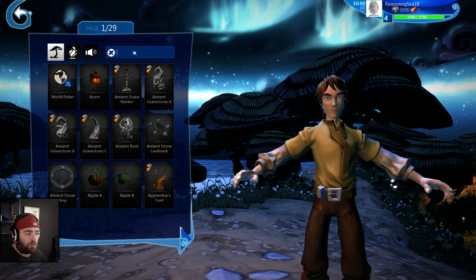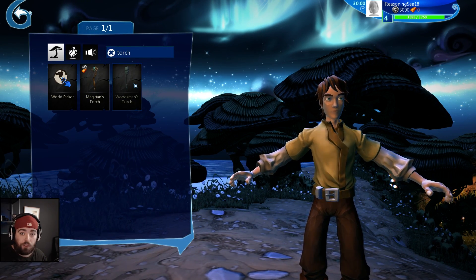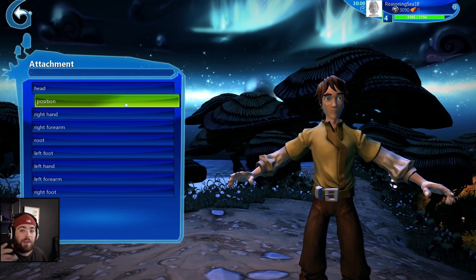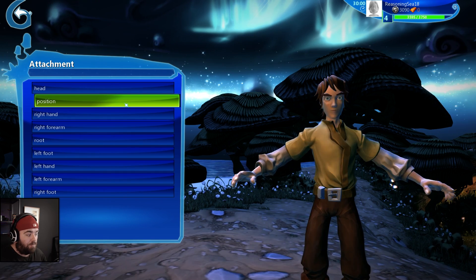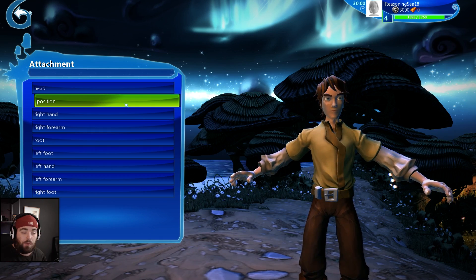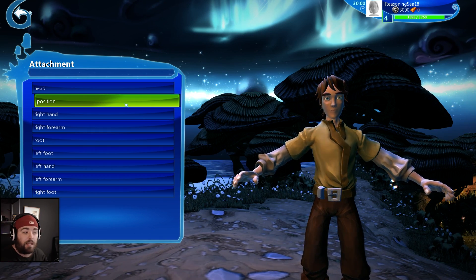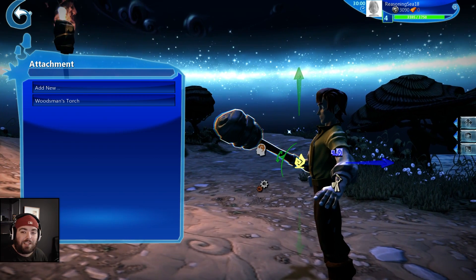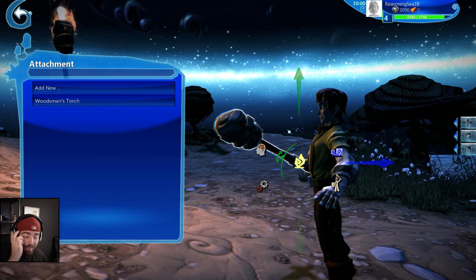We're just going to search torch and select the woodman torch. Now where would you normally put it? This is where the mistake happens for first person view. You'd normally say we'll put it in his right hand — that makes sense. So we click right hand. It's a little bit big, but ignore that, that's not the main issue we've got here.